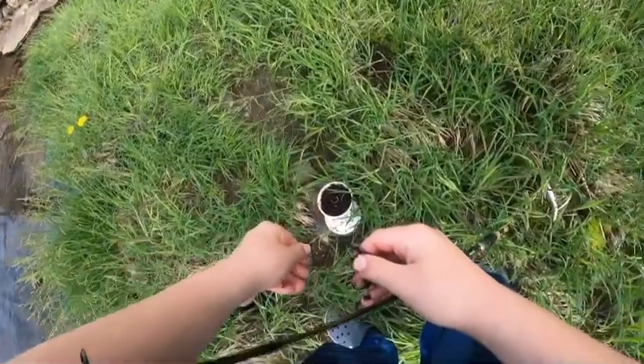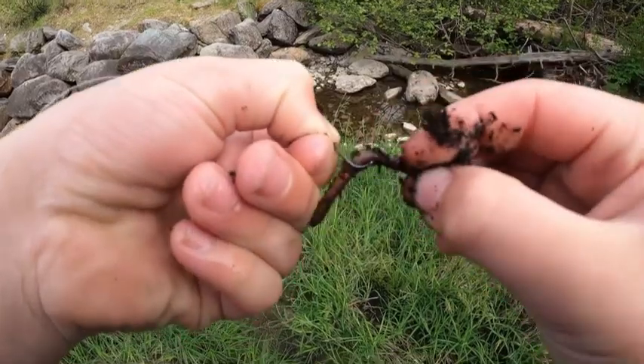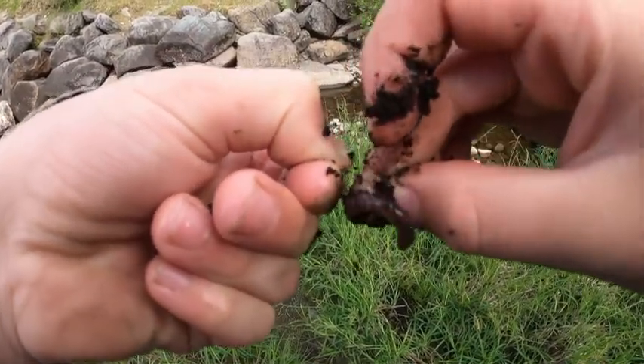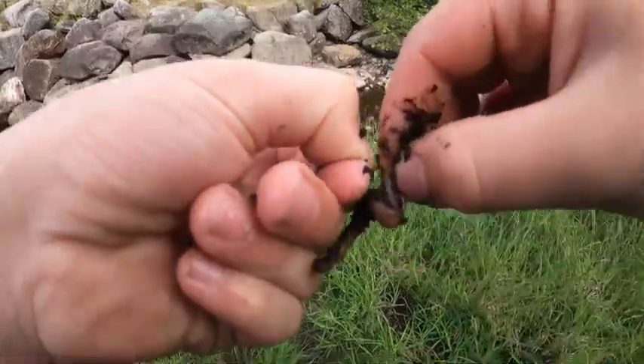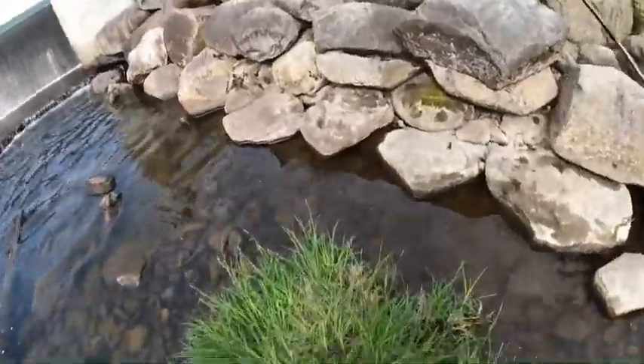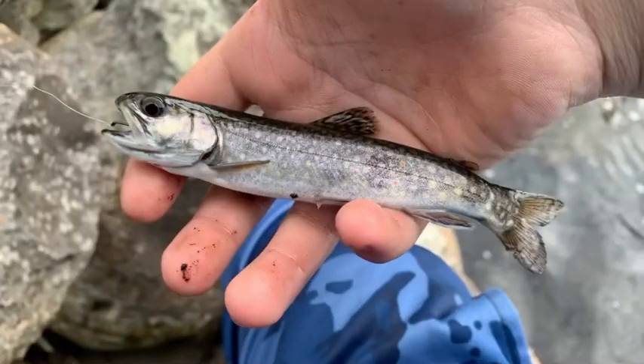All right, let's re-rig. Got a little hook with a worm and I'll just start it through a couple of times. Then I was just casting in a little slack pool right here. Before this, I actually caught this skinny little brook trout - it looks pretty odd - but sadly I didn't get it on camera. It was still really fun to catch and a morale booster.